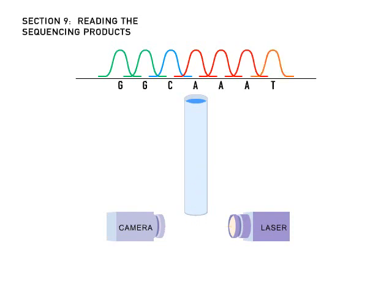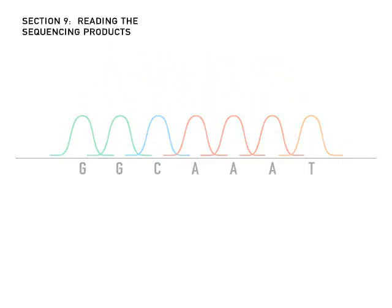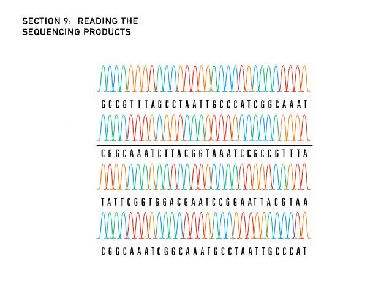One by one, the machine records the colors of the DNA fragments that pass through the gel. A single sequencing reaction can reveal the order of several hundred DNA bases.